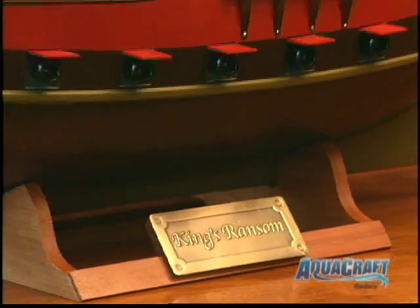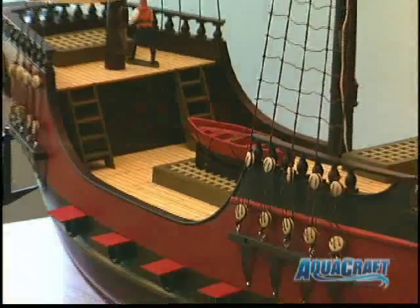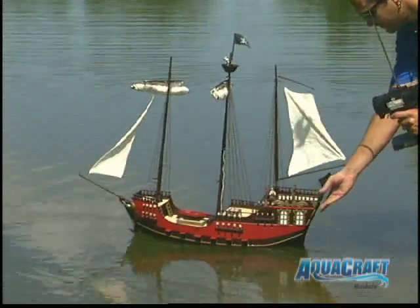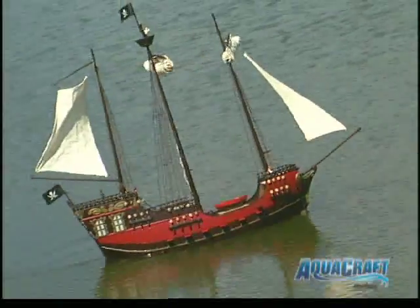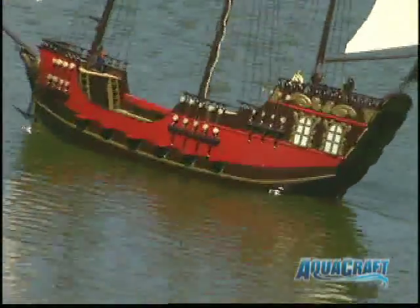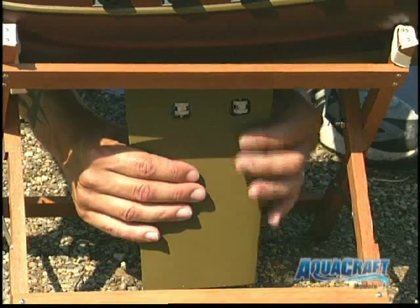With the fiberglass hull completely finished and already painted, you're just minutes away from having a great display. And if the lure of the water stirs the sailor's blood in you, you can captain the King's Ransom at your local pond. It's easy to get her seaworthy — just roll up the sails and use these thumb screws to attach the running keel.